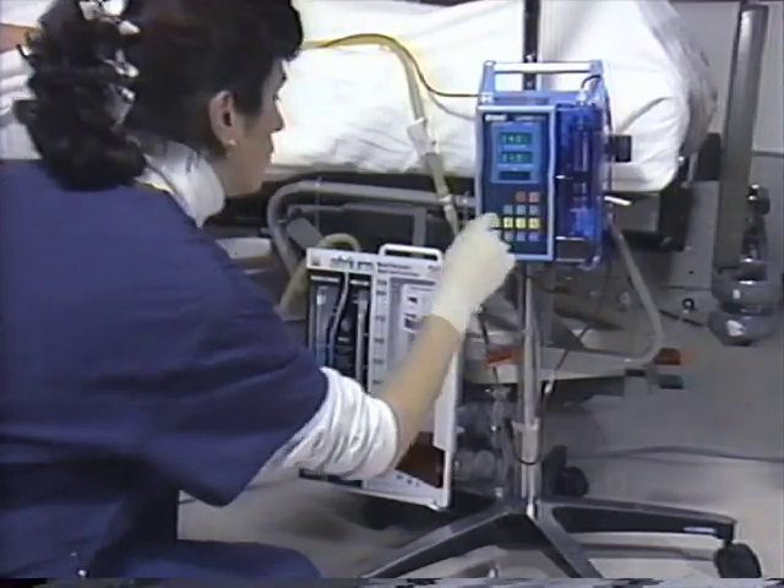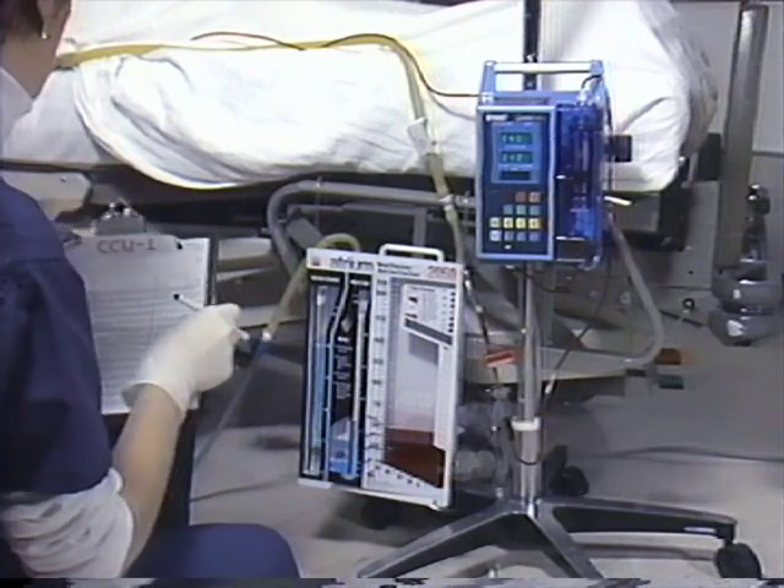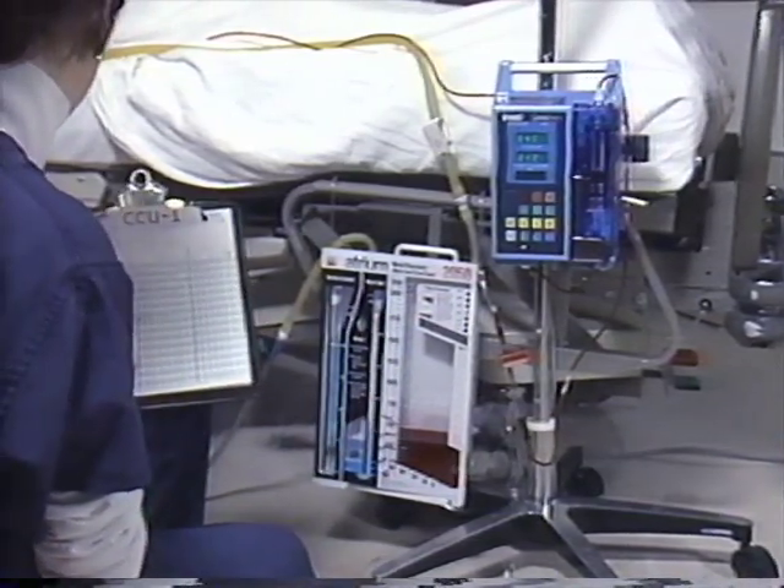A continuous reinfusion technique saves time, money, and waste by eliminating the need for additional ATS blood bags and micro-aggregate blood filters.